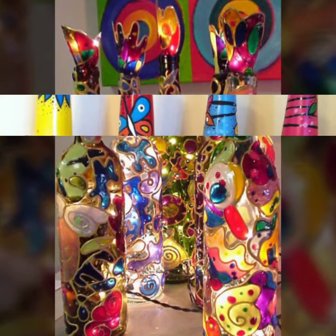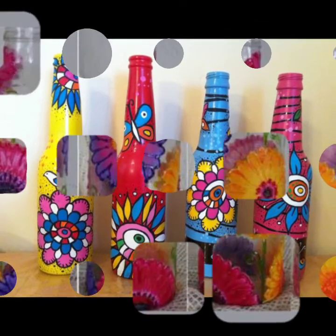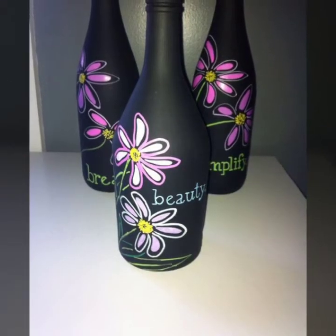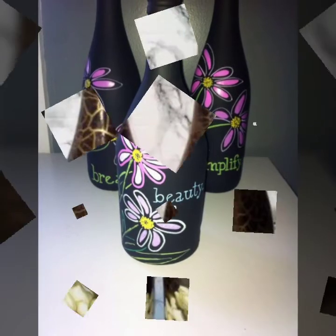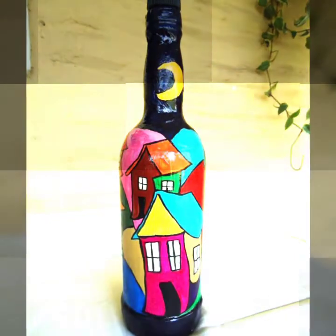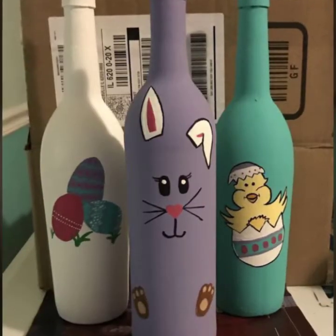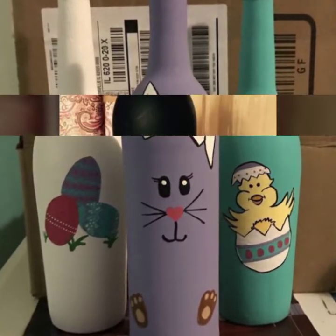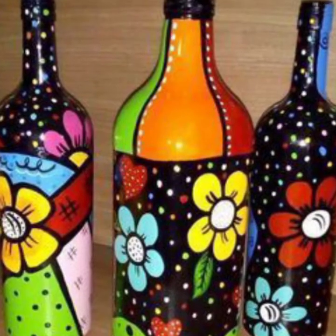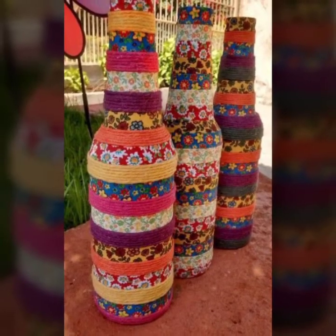I am not showing tutorials — I am just showing you ideas. Two or three people were angry because they thought I was showing tutorials, but it's not my fault. If you read my title, you will see that I write 'wine bottle decoration ideas' — I do not write 'how to make them' or 'tutorials.' So please do not get me wrong.